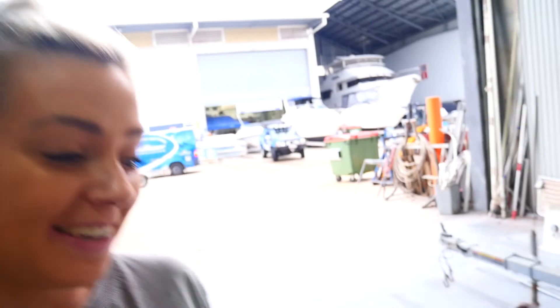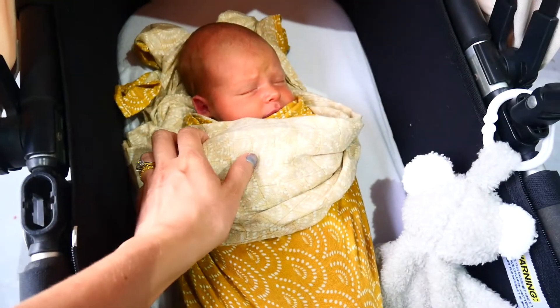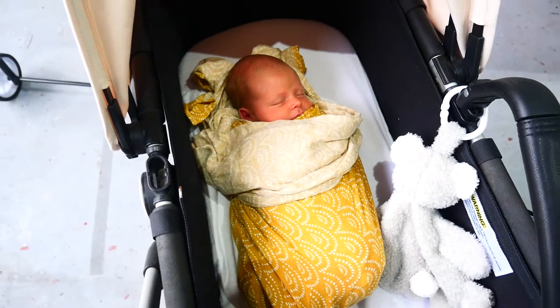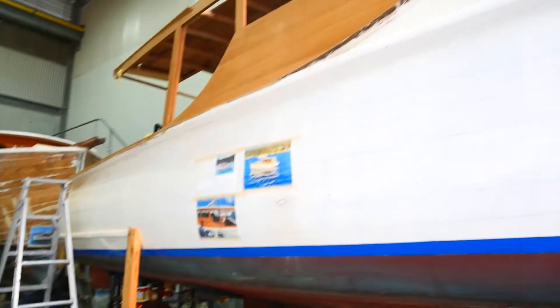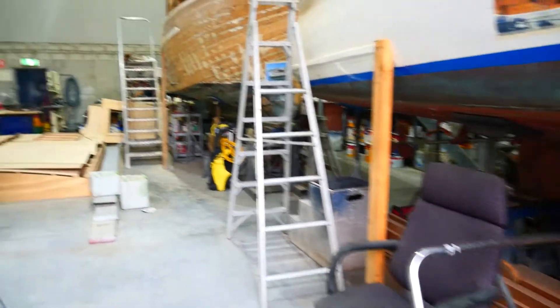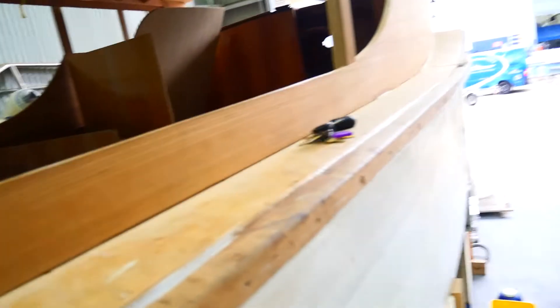So we're back at the boat. It's been a couple of weeks since we've been here, but the reason is this little guy. This is Knox. He's two weeks old and already in the shed, getting some more work done on Memory. So now we've got to get things going so we can get out and start to enjoy it.